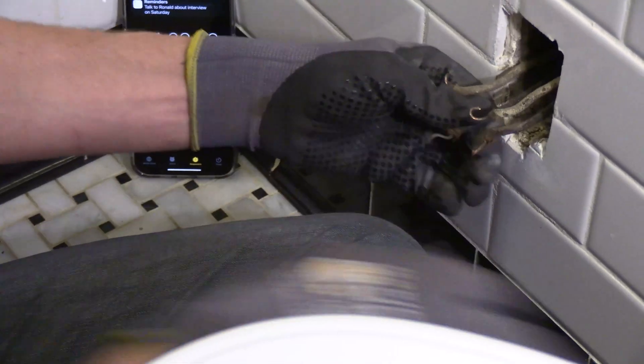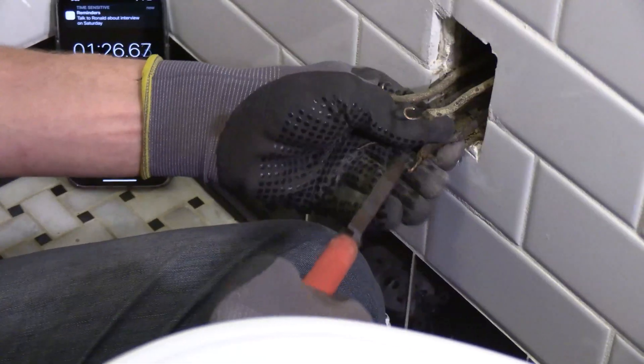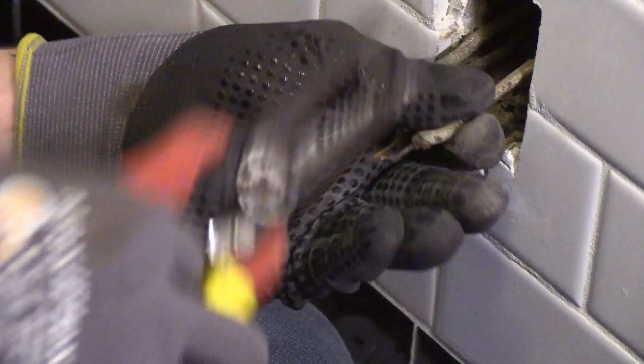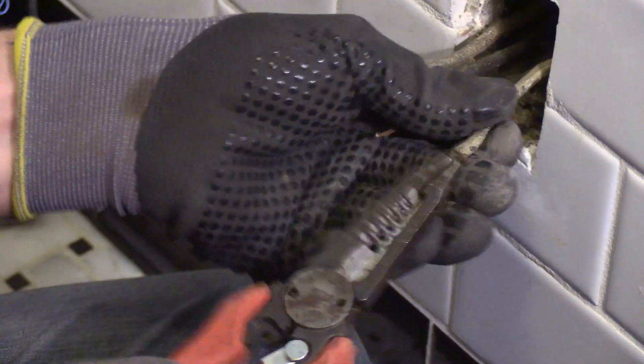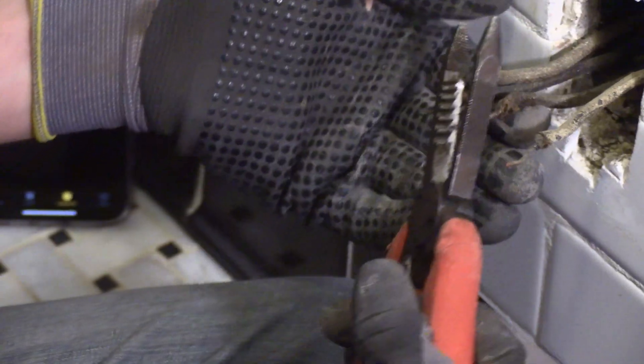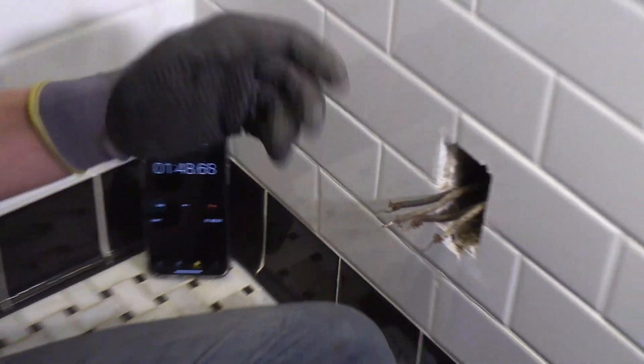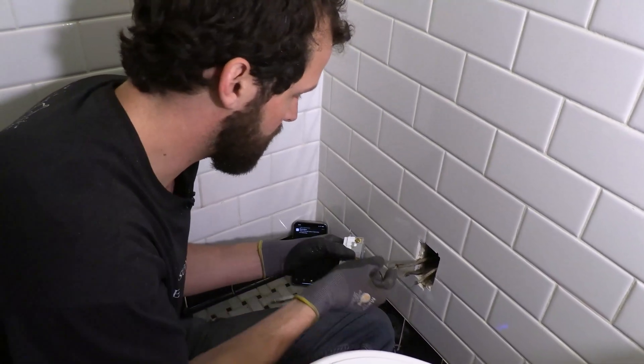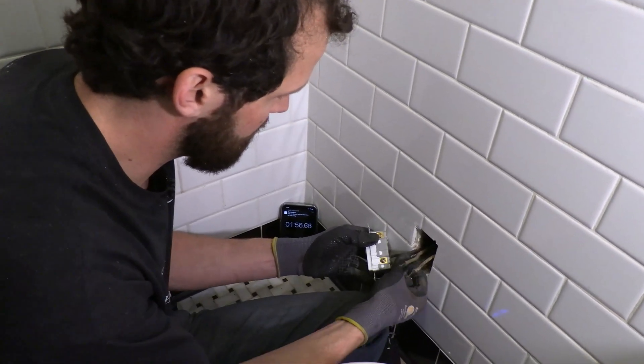All right, being a GFCI, I'm gonna straighten out the wires because they're gonna plug in and we're gonna put both sets of conductors on the line side. There it is — all prepped and ready. Let's wire everything in on the line side here.